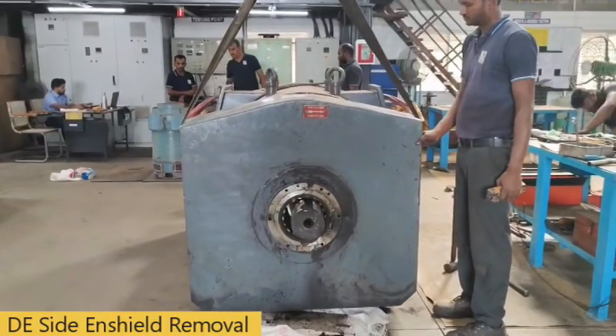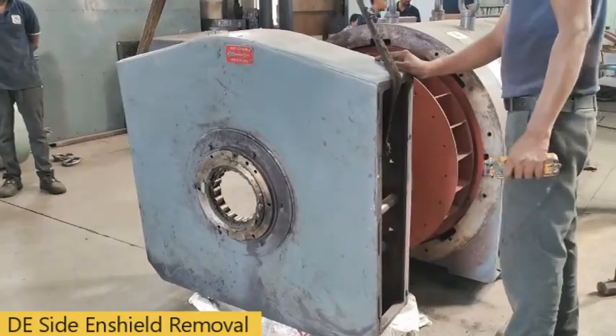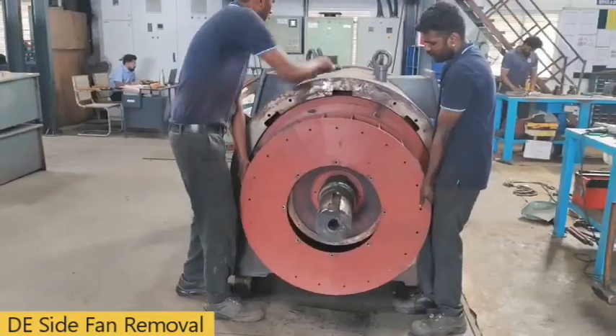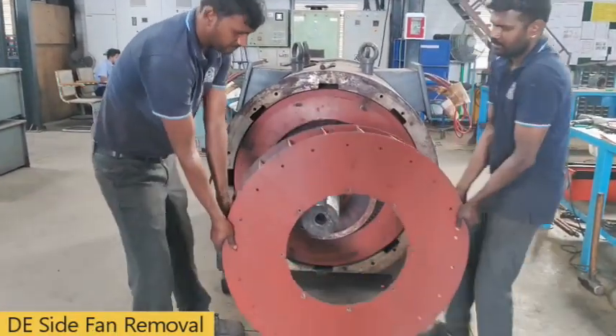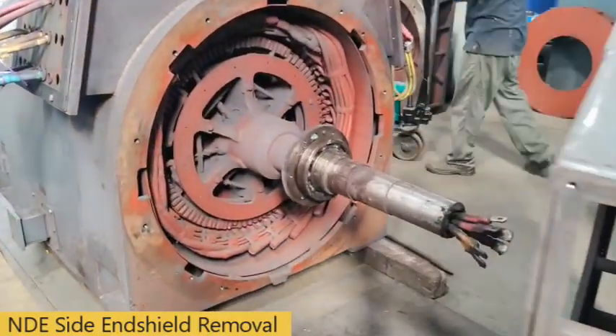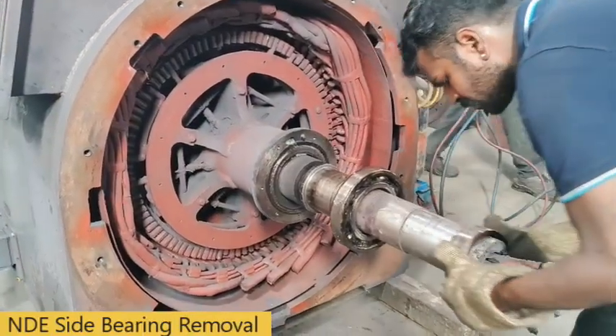Driven end shield dismantling. Removing driven end bearing. Seat fan removal. Non-drive side end shield removal. Non-drive side bearing removal.